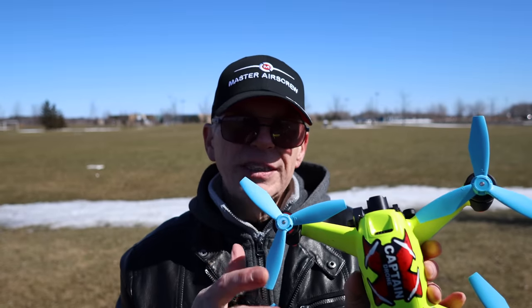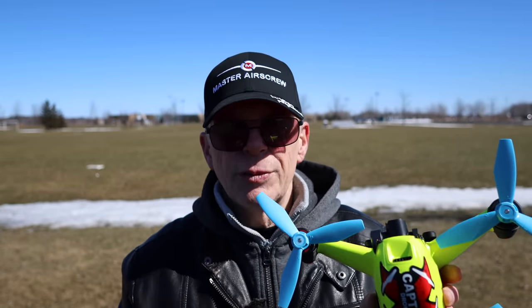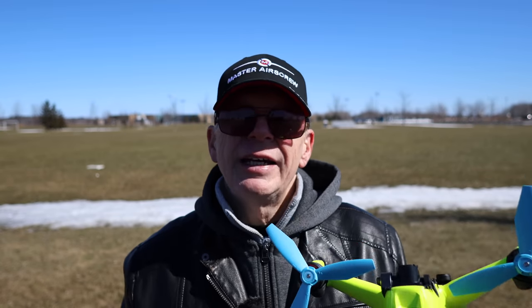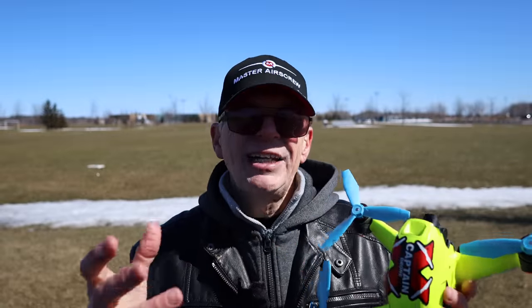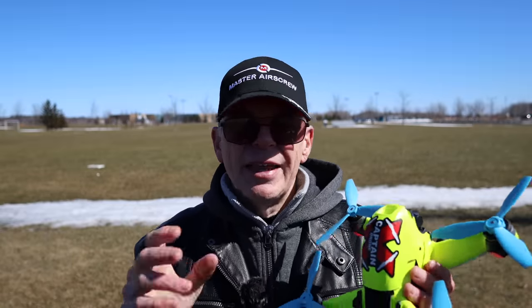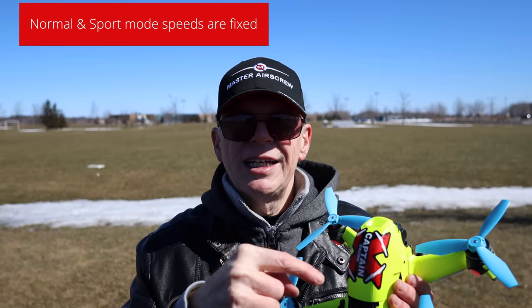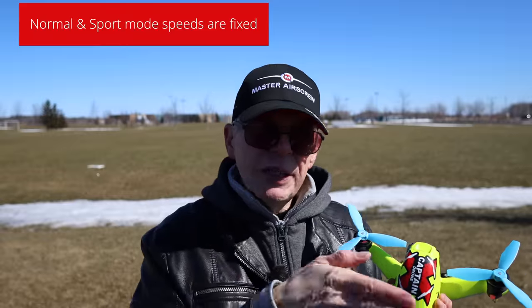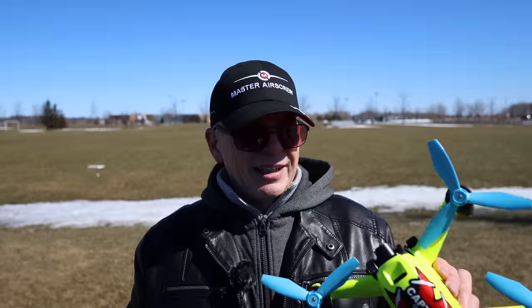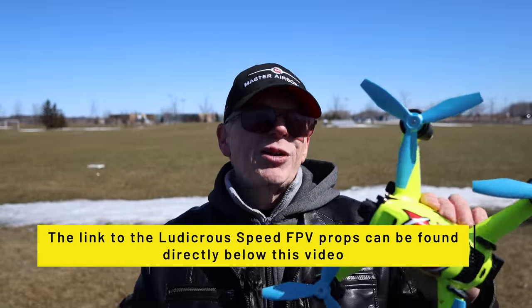One important caveat: if you fly your DJI FPV drone in normal mode or sport mode rather than manual mode, you probably won't see much improvement. In normal and sport modes, GPS positioning is active, and GPS-based drones are restricted to the drone's preset max speed limits — you can't exceed those even with better props. But in manual mode there are zero restrictions, so that's where you get the speed benefit.